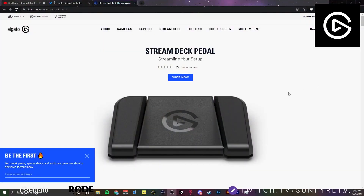It's super exciting because if you're a streamer, you probably want to have a foot pedal to maybe mute your microphone while you're playing with people, or you want to trigger something real quick with your foot. This is the Stream Deck Pedal.